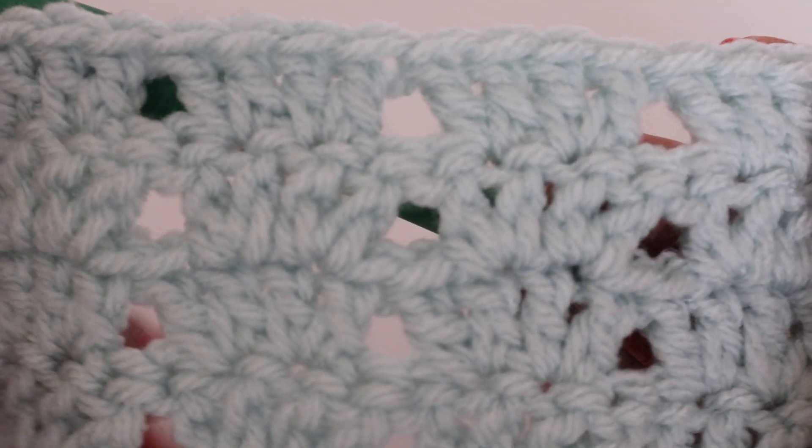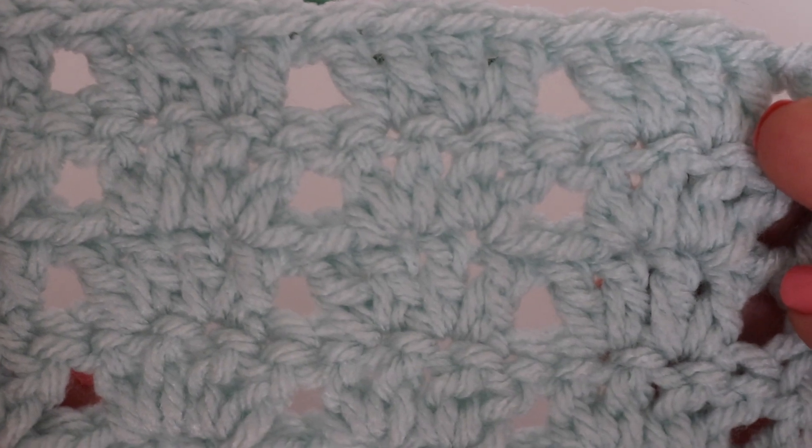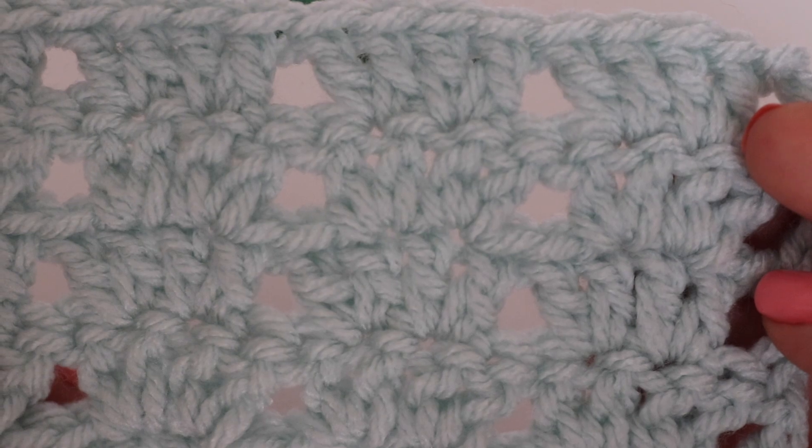This is the twin V stitch and I hope you liked today's tutorial. Please like, comment, and subscribe to see all future videos. And as always, happy crocheting — bye!